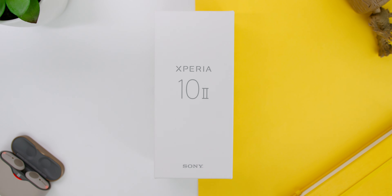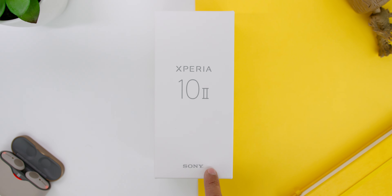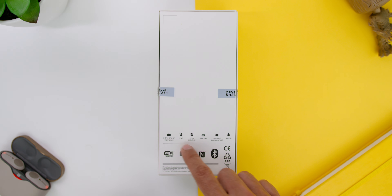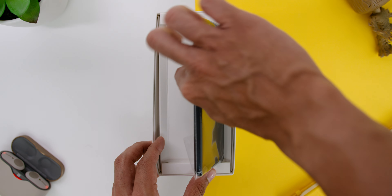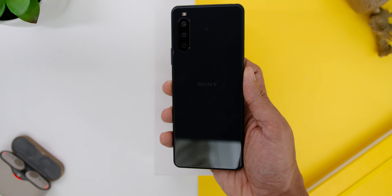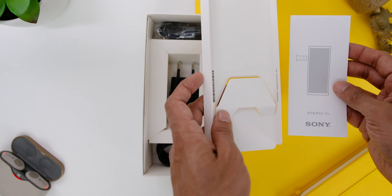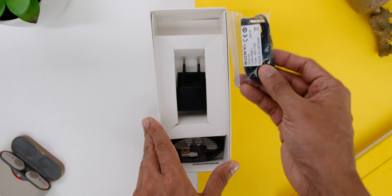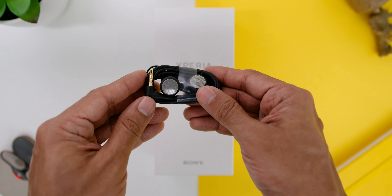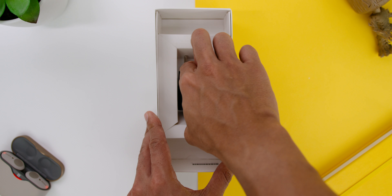Let's first unbox the phone. This Sony Xperia comes in a white box with 'Xperia 10 Mark II' in the middle and Sony down below. At the back you will find some of the specs. Opening the box, you will immediately find the phone itself. Underneath there is a smaller white box which has the product info leaflet. At the back there are the Sony headphones, a USB-A to USB-C cable, and the charging adapter.